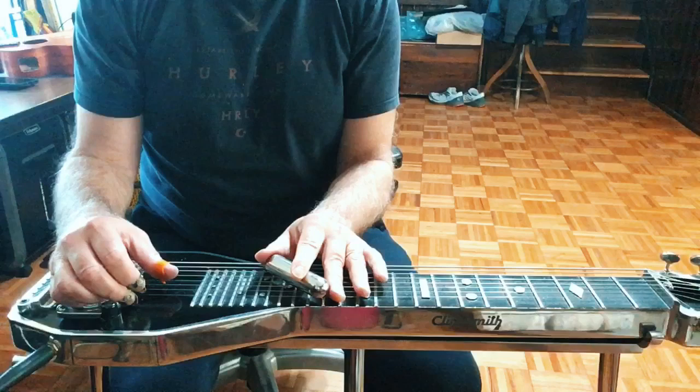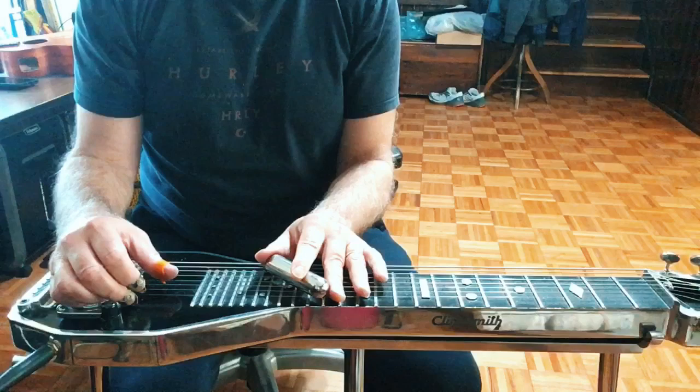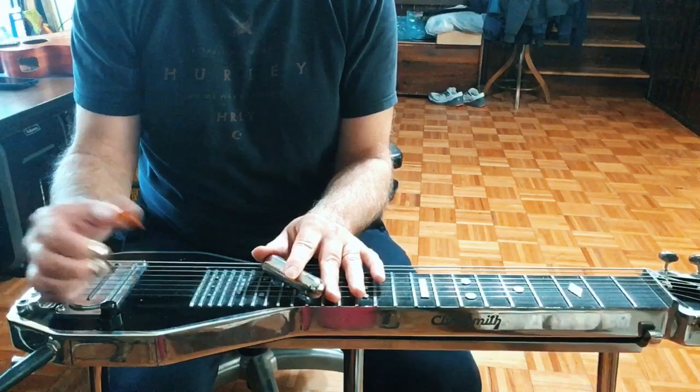Another thing you want to do is make your change quick, like a pedal being engaged. You don't want to go slow — you can do it that way as well if that's the kind of sound you're going for, like on a ballad, but on an uptempo tune you want it fast.